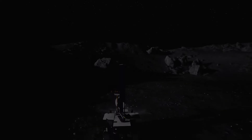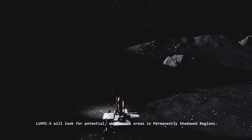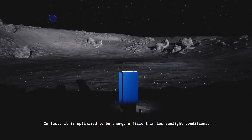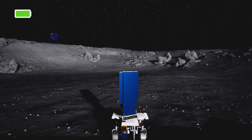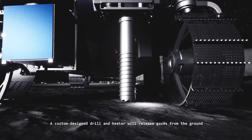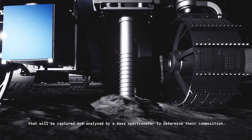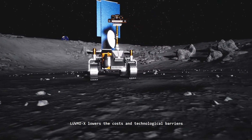LUVMI-X will look for potential water-rich areas in permanently shadowed regions. It is optimized to be energy efficient in low sunlight conditions. A custom-designed drill and heater will release gases from the ground that will be captured and analyzed by a mass spectrometer to determine their composition.